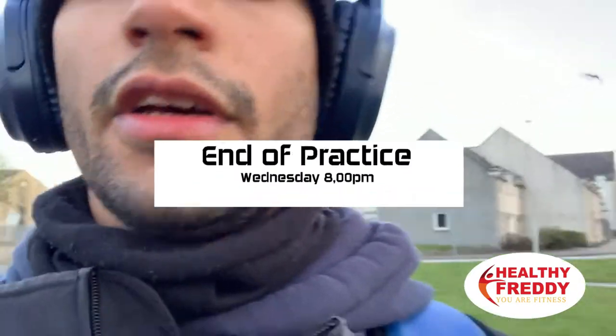What's up guys? Training just ended and I'm on my way home. Definitely loads of work still needed, both for hitting and fielding. I don't think today was the best practice for me, but every practice makes you better, so always keep the hard work up.